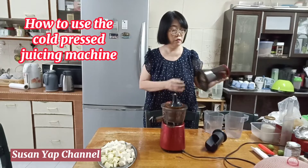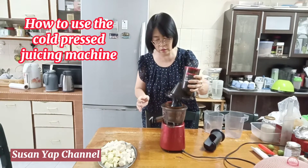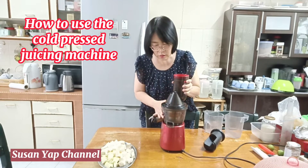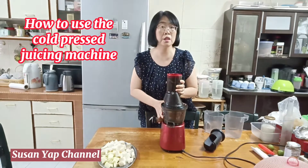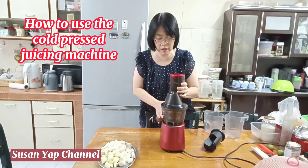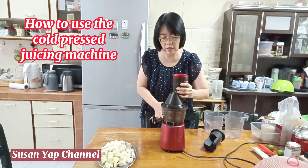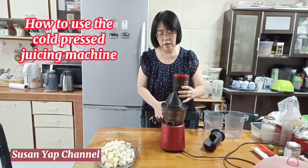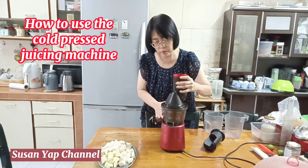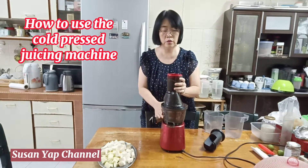Now the third part is the cover — you put it here to close it. To close it, you turn it this way; to open it, you turn it the other way. Clockwise is closed, anti-clockwise is open. But we want to close it now, so it is closed.